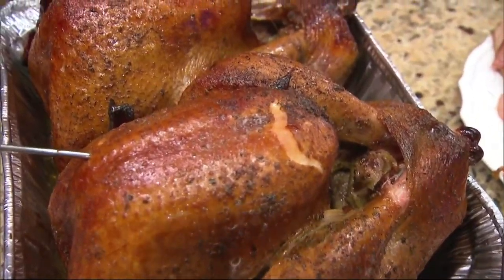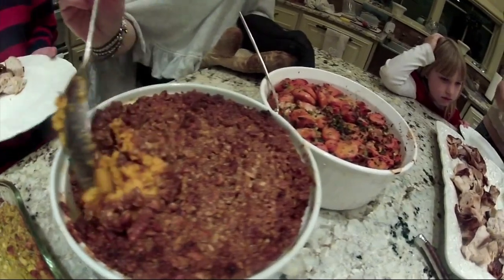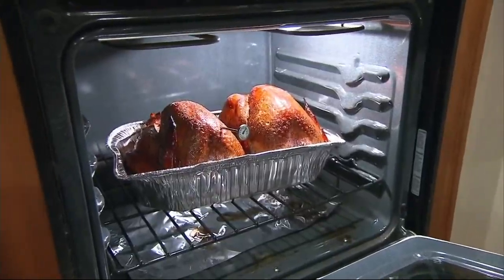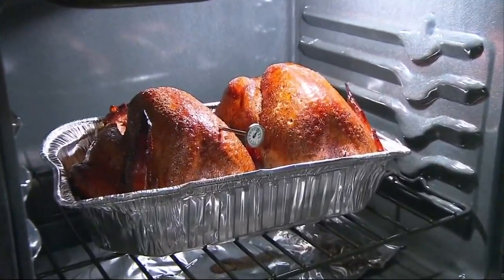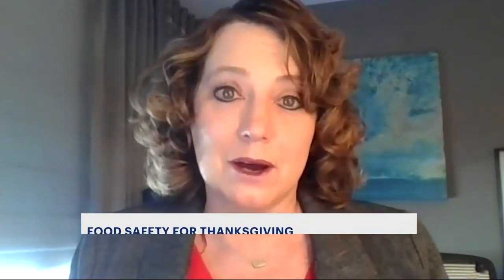With limitations on gatherings, you might want to buy a smaller turkey because you may not need all of those leftovers. COVID-19 may cap the amount of people at your Thanksgiving this year, but it won't take away the meal. The undersecretary for food safety says there are four simple areas to remember when prepping your meal: clean, separate, cook, and chill. These guidelines really help you all the way through the process.